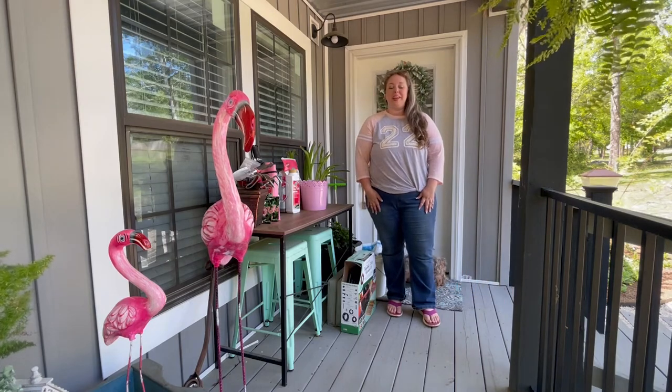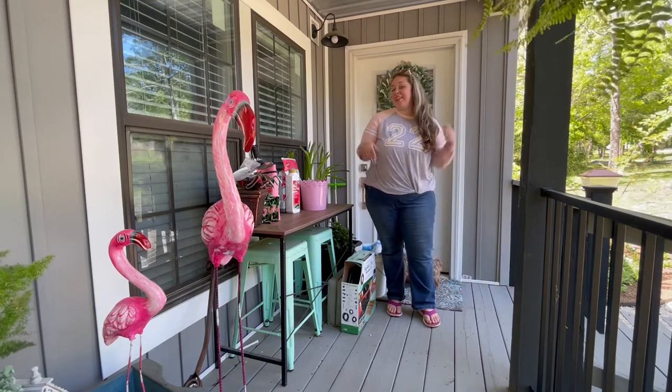Hey y'all, it's Betsy from Happily Ever After, and I am back with another gardening project.